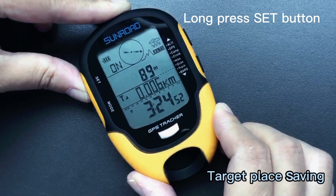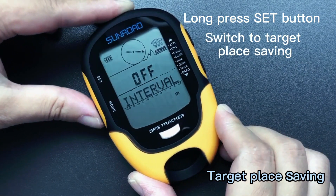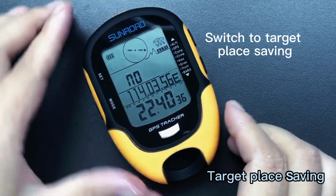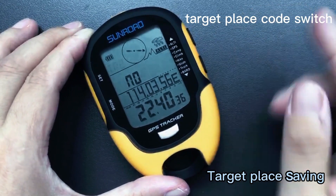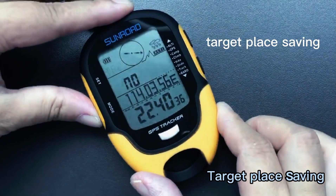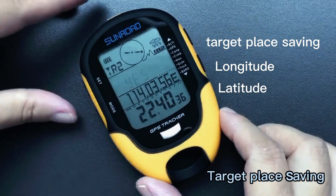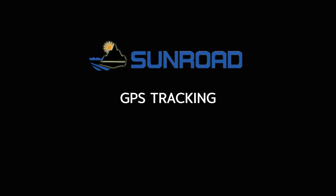Under altimeter mode, long press the set button, then press the mode button to switch to target place saving. You can switch the target place code, then confirm saving yes or no. Here it also shows longitude and latitude on screen.